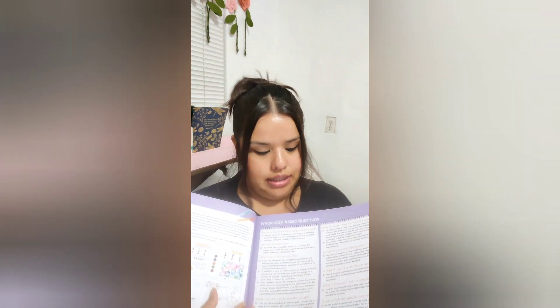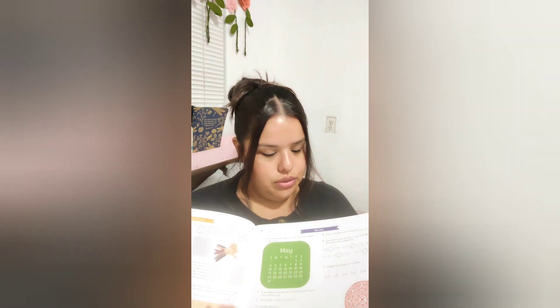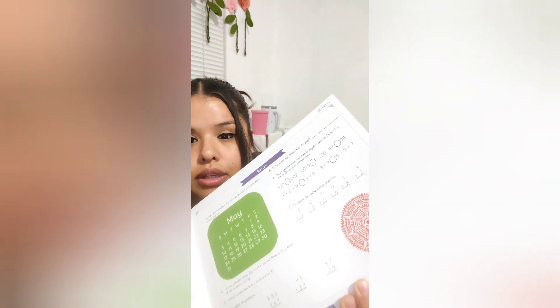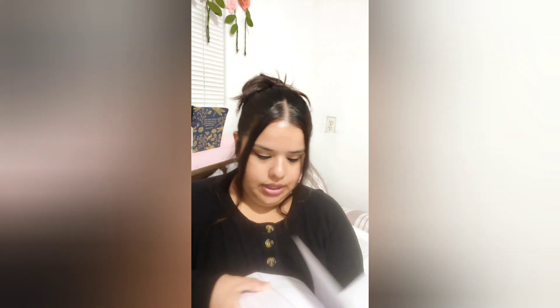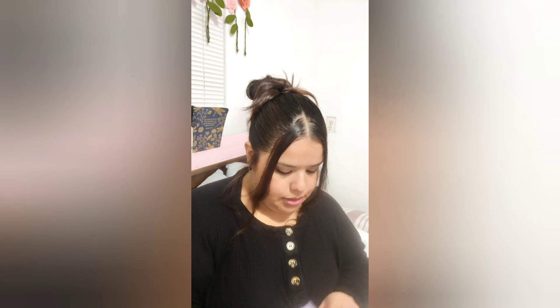And it has everything that you need. It has all the information, kind of like the overviews. It has the lessons you're supposed to do. It has word problems, if you can see there. So this is what it looks like — it's very big. It has a lot of lessons. It has 120 lessons, so that's a lot.